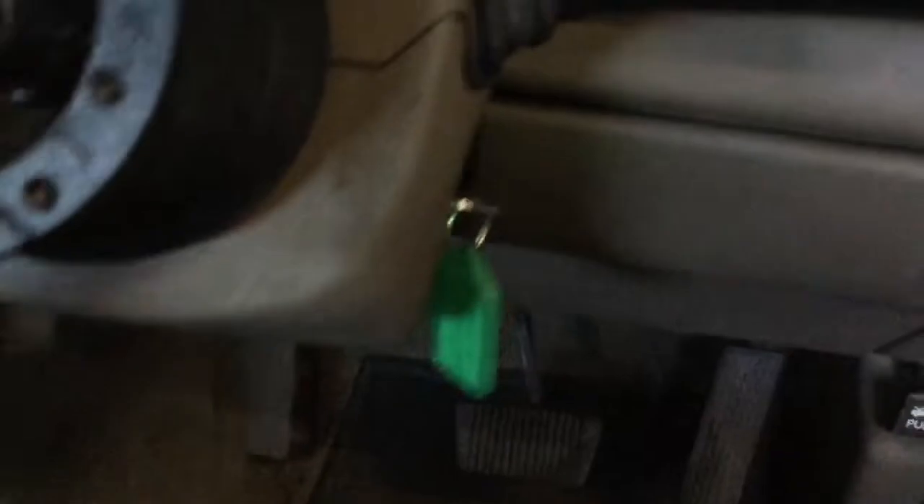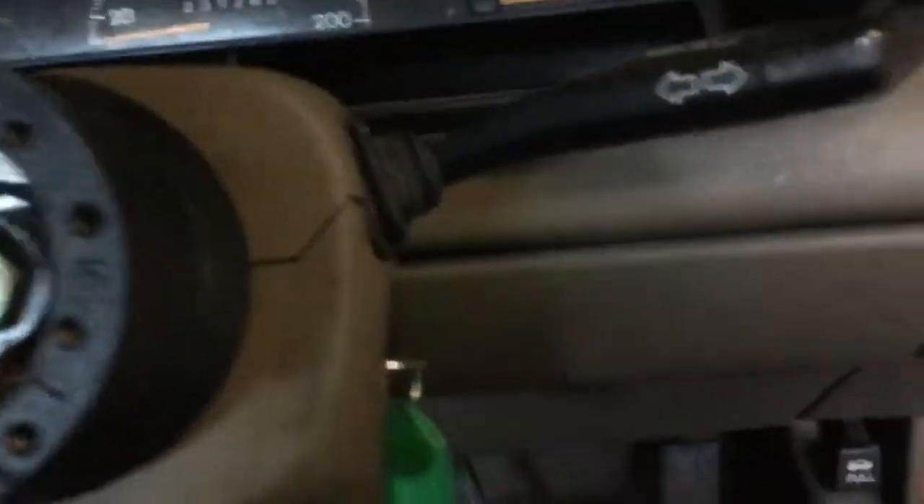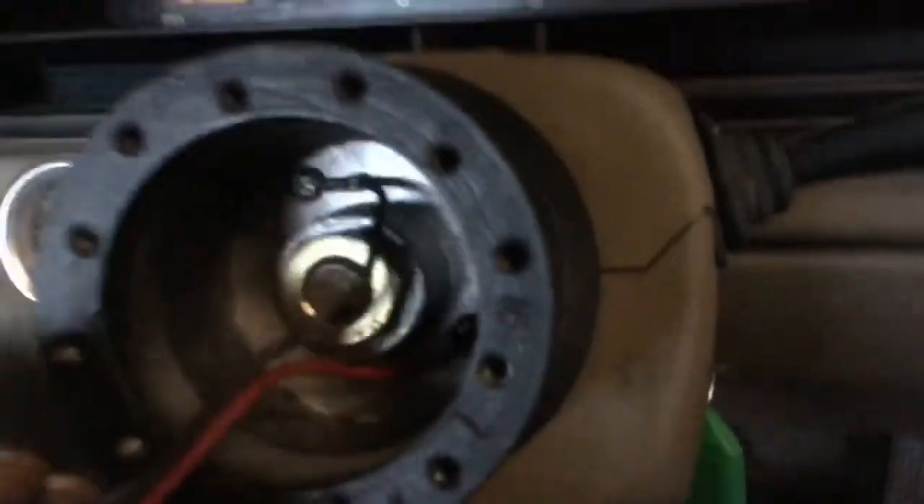I'll eventually put the horn in but I'm not going to worry about it just yet. Hopefully this can reach in here — it should be able to because it did the other day. Then get your breaker bar — careful you don't put anything through the windscreen. There we go, just turn it. That does have a bit of Loctite on it so it shouldn't go anywhere. Now you're going to grab your steering wheel.